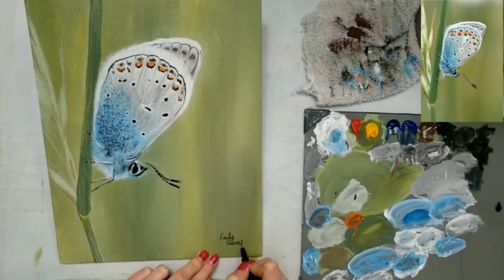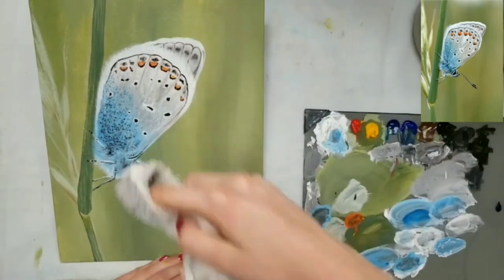Now you'll see me signing my painting and wiping off the rest of the chalk marks. I hope you enjoyed this video — please give it a like and subscribe. Thanks for watching!